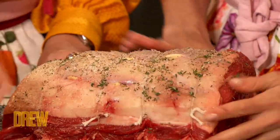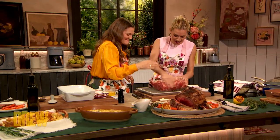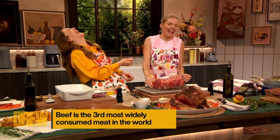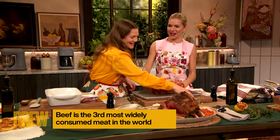And then you rub, rub, and then you can flip, get in there. She likes her salt — I do too. Don't they call it like a rump roast? A rump roast, yeah.